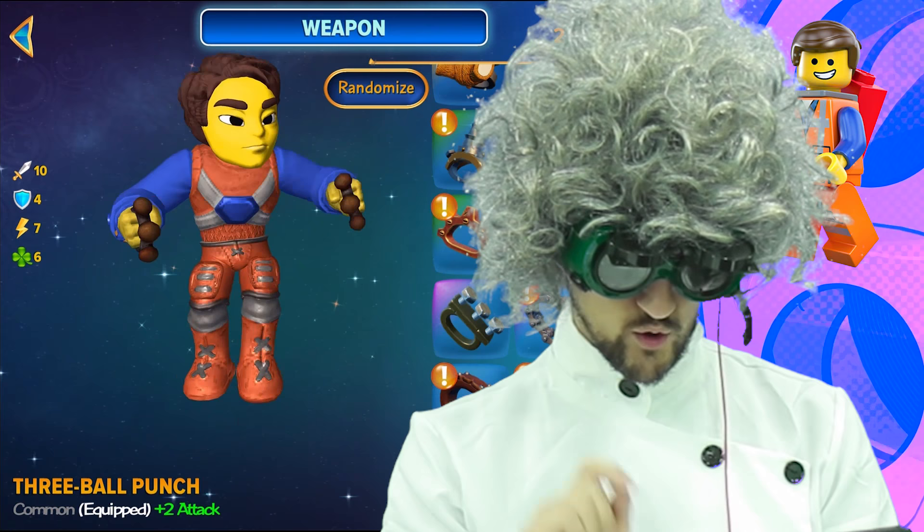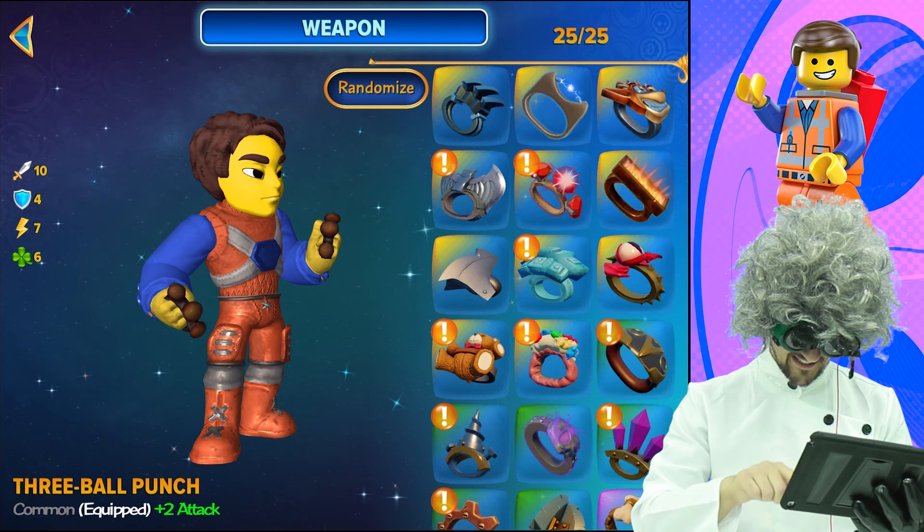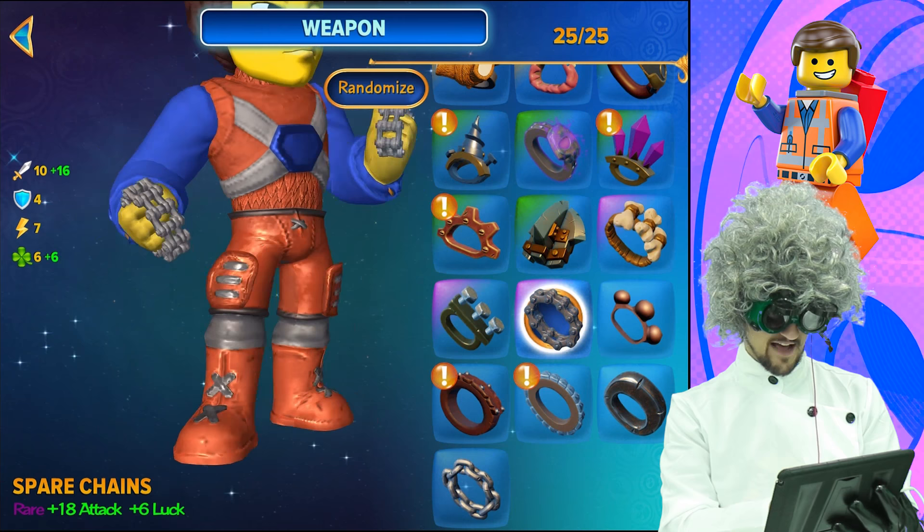Now that we're done with the body, let's move to the weapon. In the Lego Movie, he doesn't quite have a weapon — he has a construction machine. So we just give him a three ball punch knuckles. You can choose whatever you want here though; this part doesn't really matter.